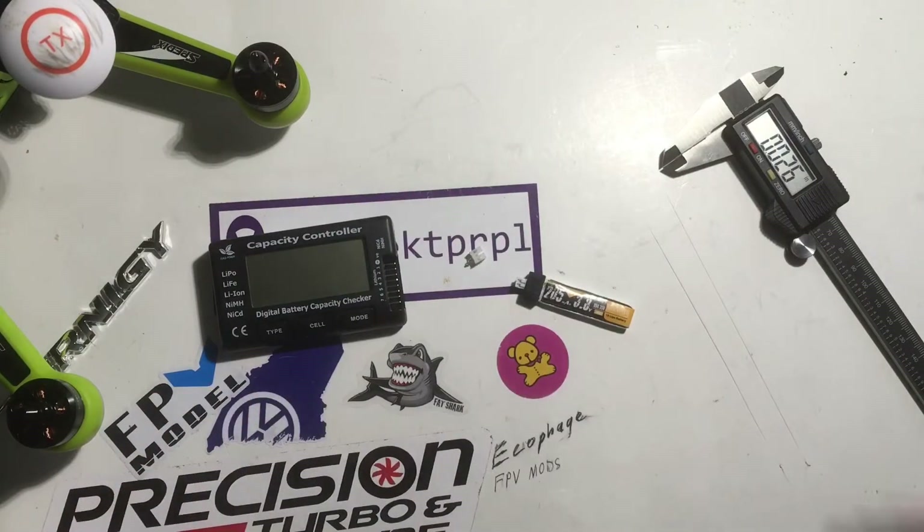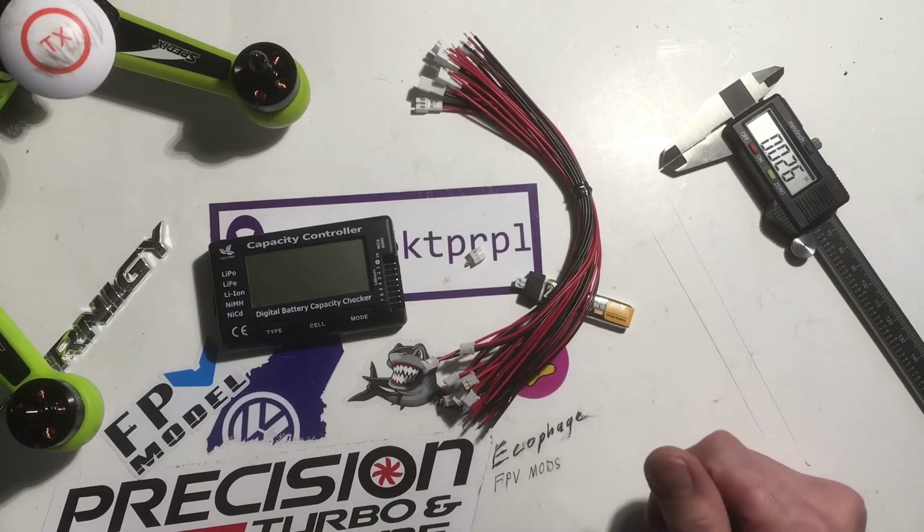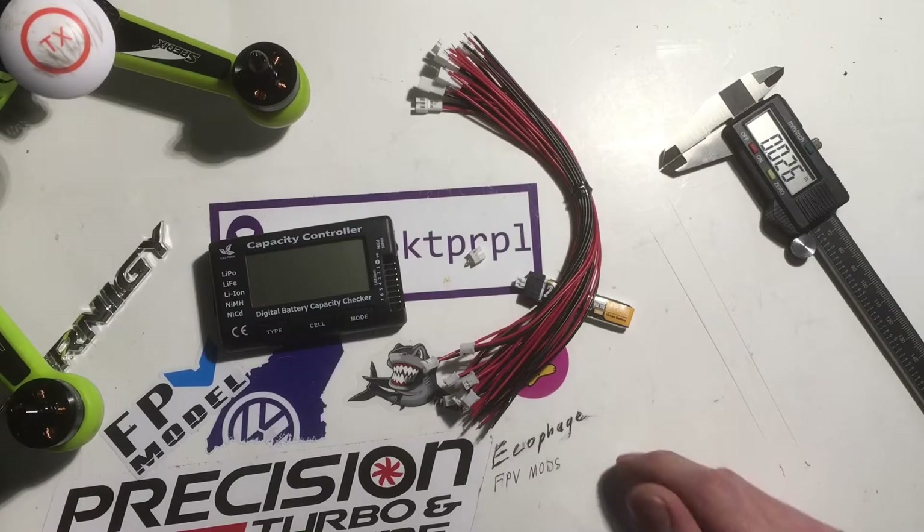So what we're going to do is upgrade it with a new pH 2.0 connector. If you guys want a pH 2.0 pigtail, make sure to comment below and share this video and I'll send one out to you.